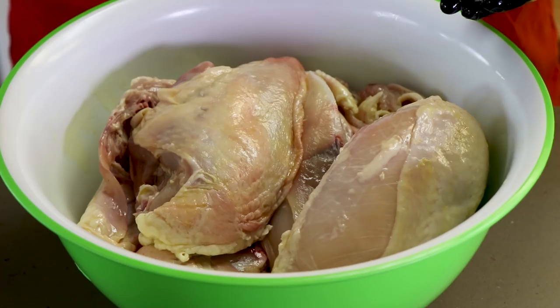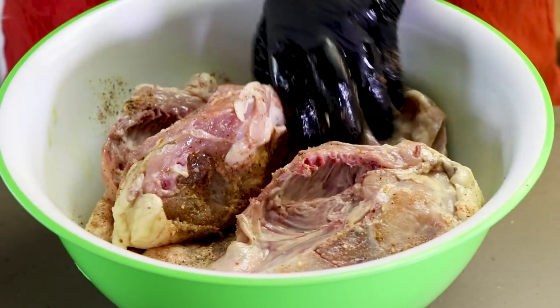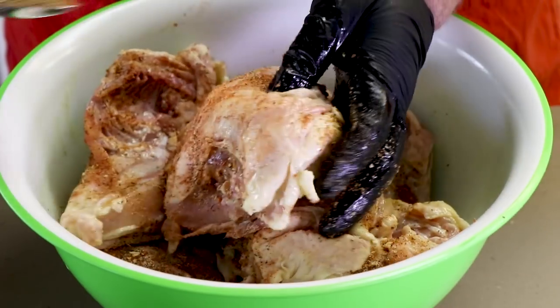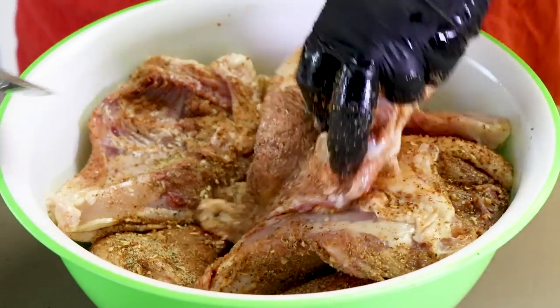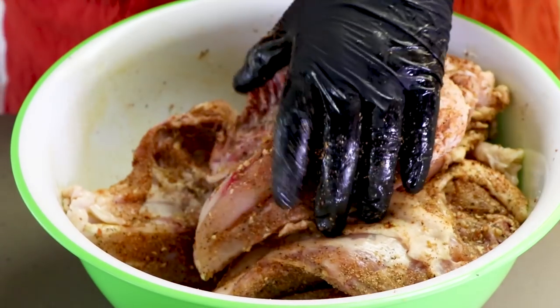Now I'm just going to start adding the seasoning, sprinkling it over the chicken, rubbing it in on both sides, letting these roll all over each other. Doing this in a bowl helps keep some of the mess down, but it also allows the chicken and the oil and the spices to kind of all roll around together. Make sure you get the back side of the chicken too, not just the front where the skin is, because that skin is going to be coming off. The seasoning will still get through, especially when you rub it in with this oil.